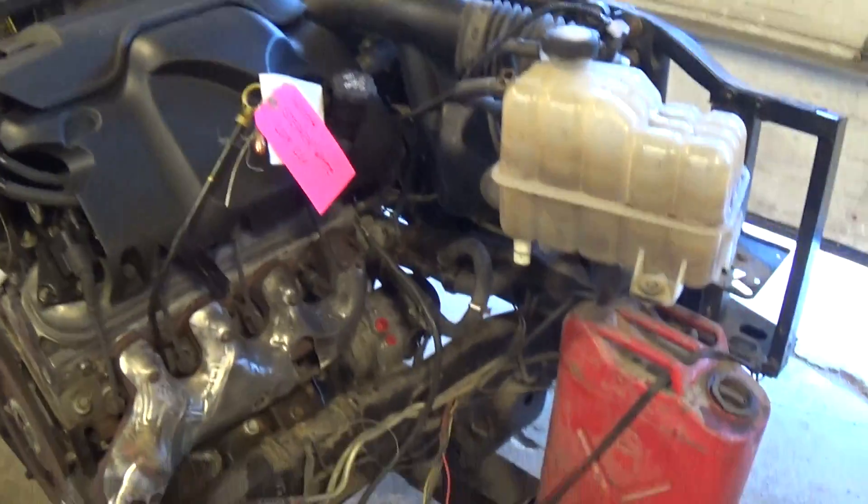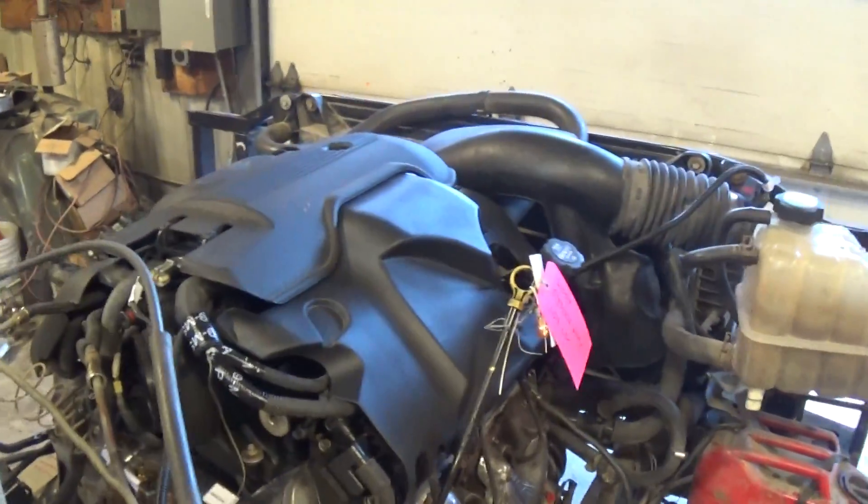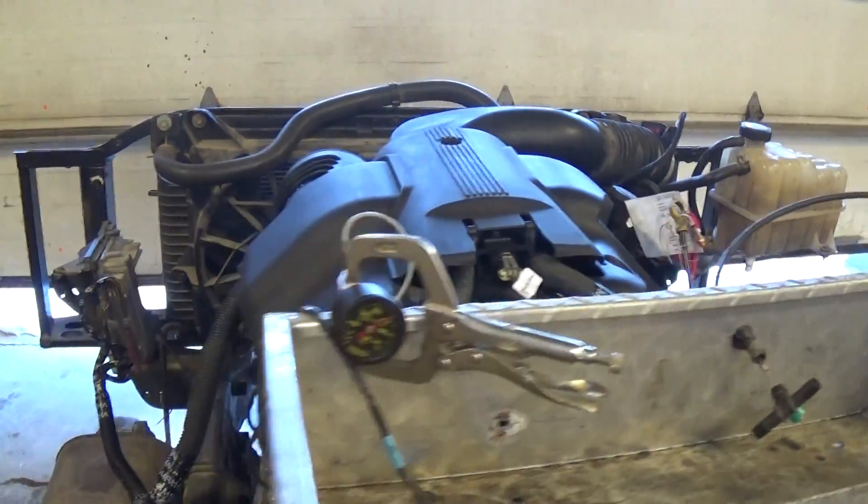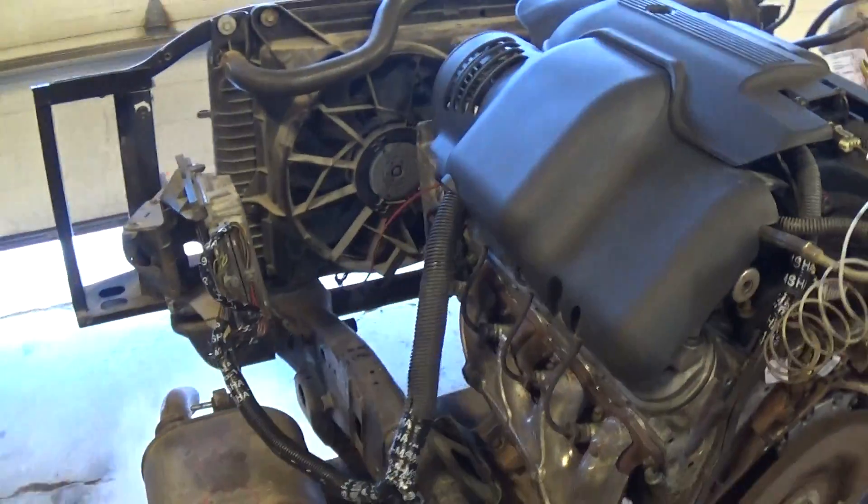So we've got it in the stand, everything hooked up and running on one of our standalone wiring harnesses and ECMs. I believe Stephen's going to be putting this into an early 70s Cutlass. So here we go.